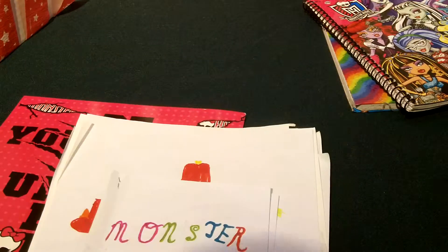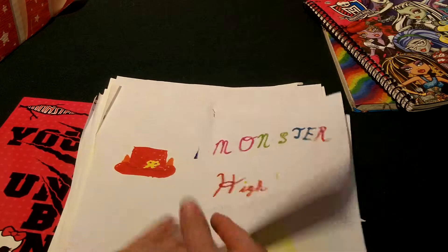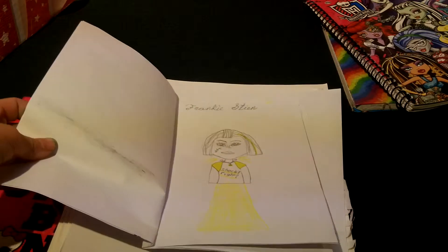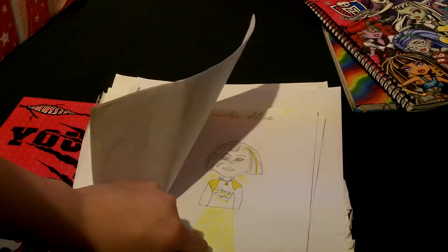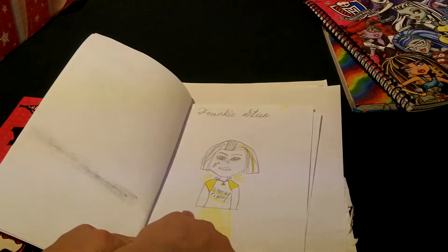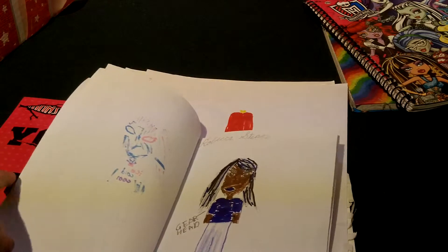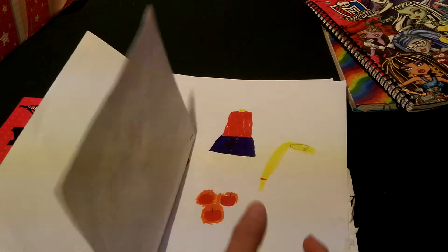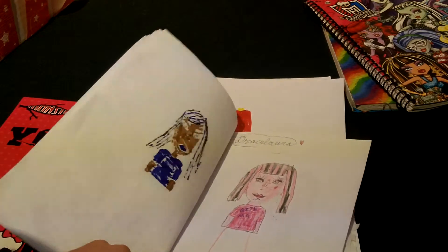And then this is the last one, and it's slightly short. So here's my Monster High t-shirt line. And then there's Frankie — I really like this Frankie. And it says Shock Right. And Ice Cold Cool. GearHead — it's supposed to say, but the shirt's too dark. Then it says Bite Me.